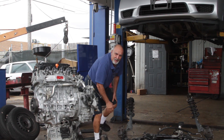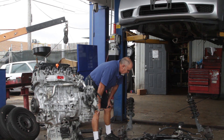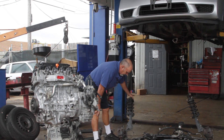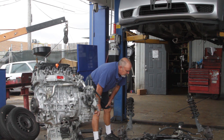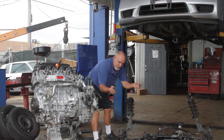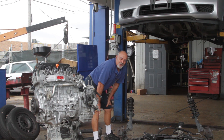Over here we have the K-frame that we've talked about on other videos — that's where the engine and the transmission sit on. There's your strut, there's your brake rotor. Back over here is your rack and pinion, which controls your steering, and you can see it is a pretty daunting job.